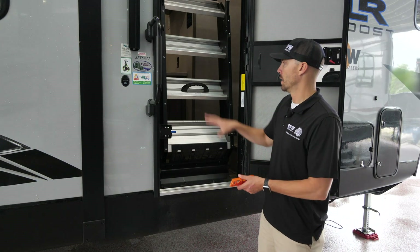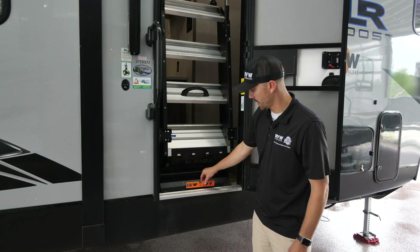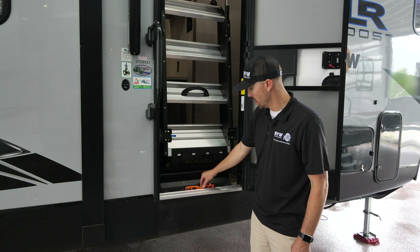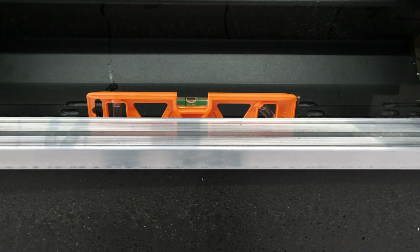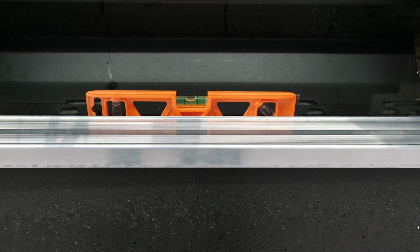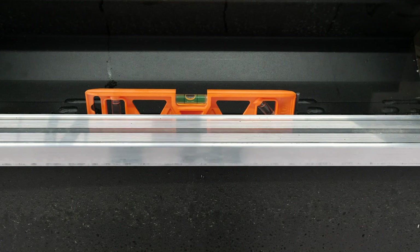Right inside the door, leave your steps up and you're going to take your level and set it right here on the actual floor of the unit, not on the threshold. Then you'll run the front jacks up or down to get it right in the parameters of those levels.